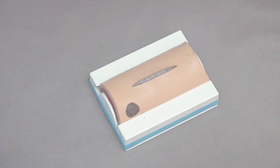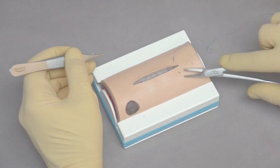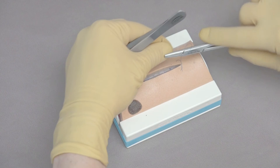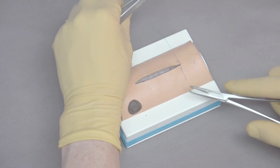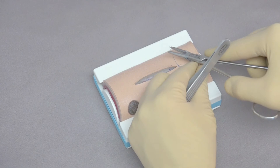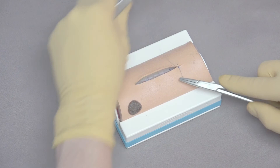To close the skin, you can use either a continuous pattern or simple interrupted. It starts much like a simple interrupted pattern — go through the skin on both sides, bring the suture through, and close with a simple interrupted or continuous pattern. Note that monofilament nylon has a tendency to loosen, so leaving a little more tail is better. Come back, snug that down, and you can see how it tightens nicely. Continue using the rest of the suture pattern with four throws, then close as a continuous pattern.